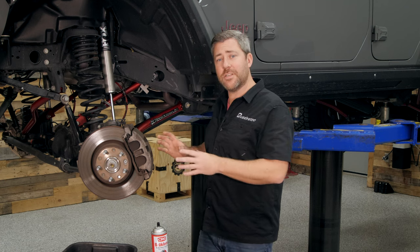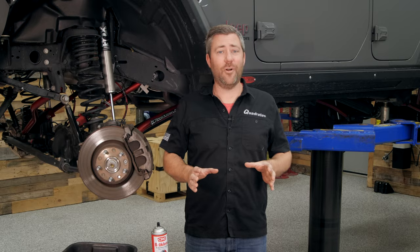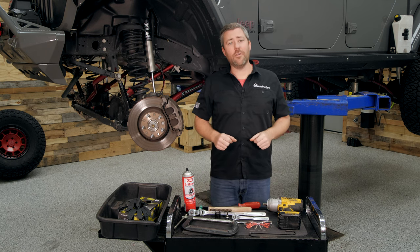So if you can follow along with these major steps, you should be able to tackle your own brake job at home without any problems at all. This job is pretty simple — it doesn't really require many specialized tools. I bet you have most, if not everything, you already need at home in your garage.